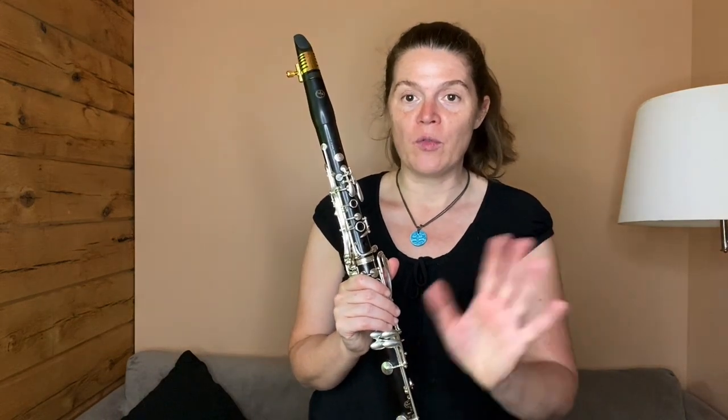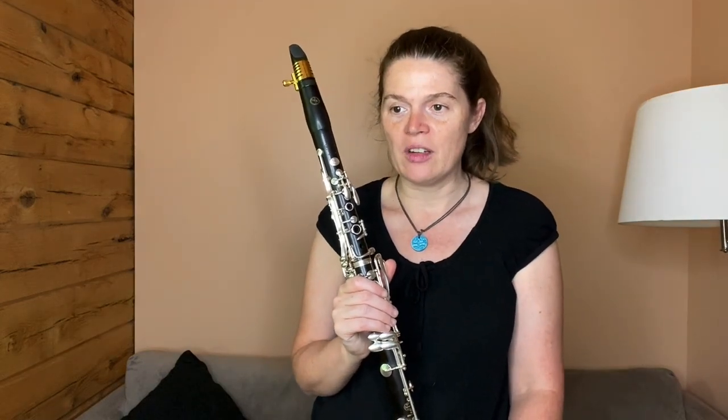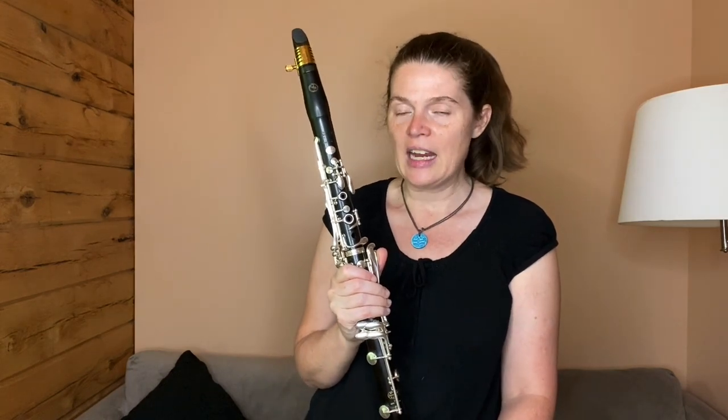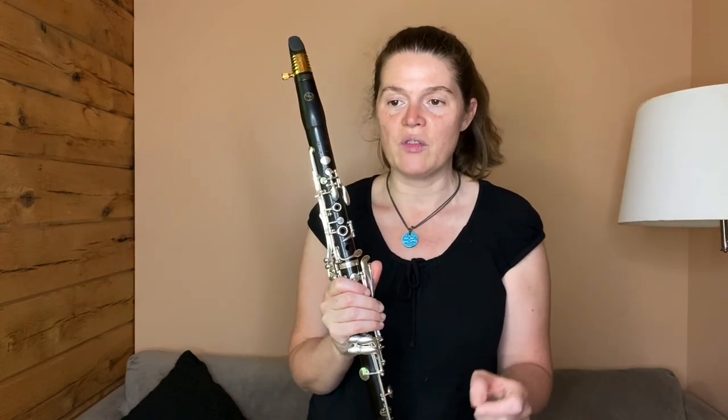Hi, this is Katina and in this video I'm going to show you how to play the Hobbit melody from the Lord of the Rings movies and the Hobbit movies. It's entitled 'Concerning Hobbits' and it's by Howard Shore and it's really pretty. The one that I'm adapting for today is the opening of the Desolation of Smaug.